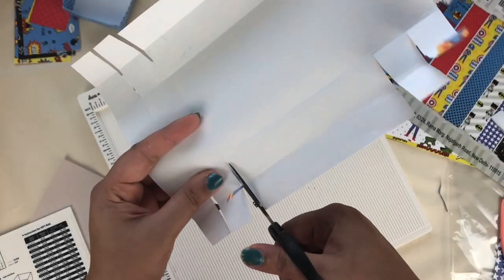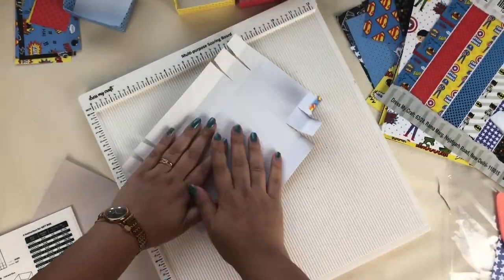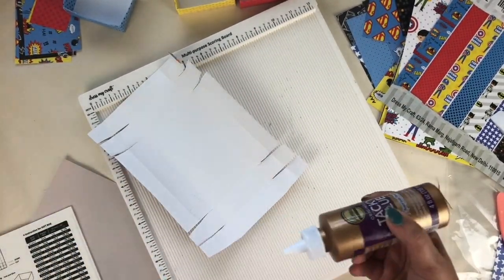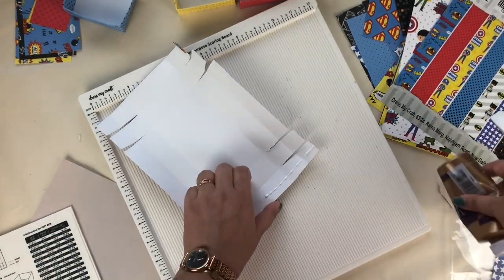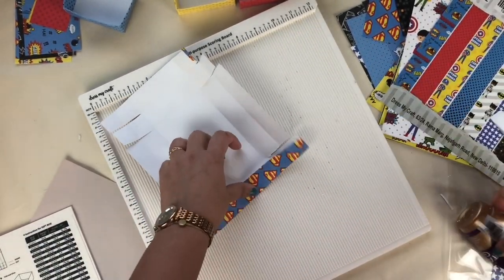After that I am going to use tacky glue to stick the edges of this box. You just have to follow the video because it's very easy to make a box. You can also make your own shadow box with the help of these boxes.